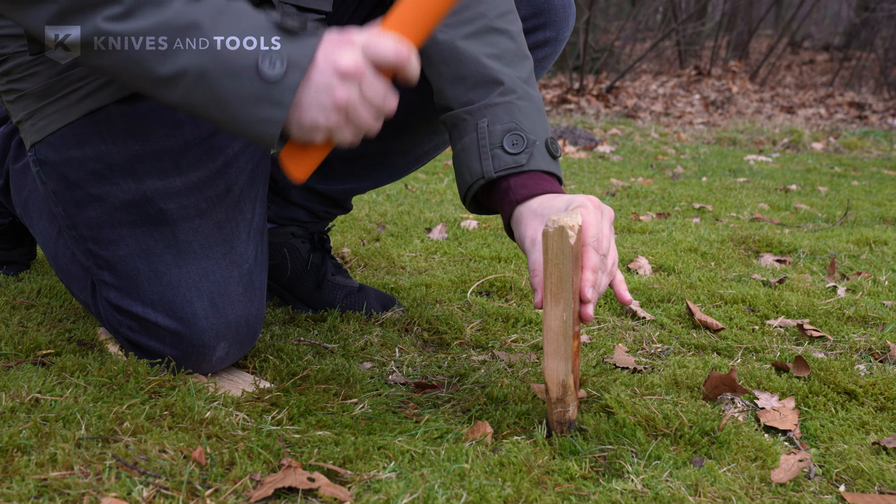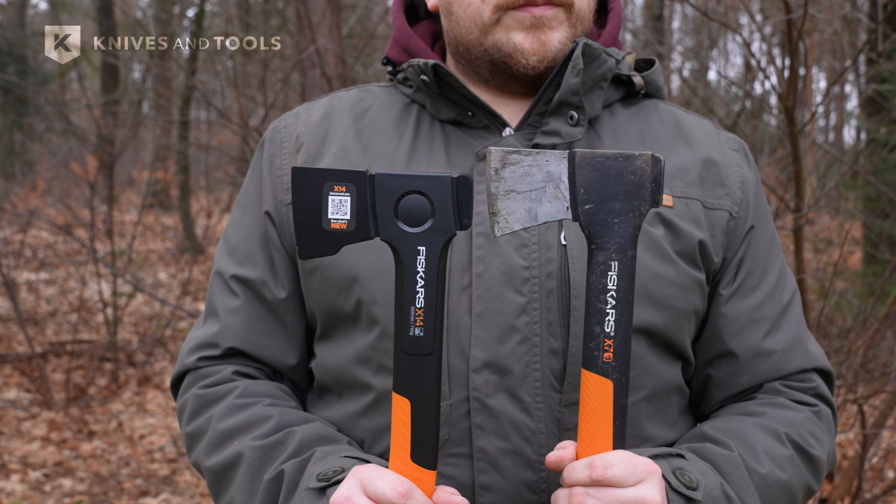Moving on to the universal tracking axes. Let's take the X14, the direct replacement for the X7. It features a thinner and higher blade, making it more effective and stable when chopping firewood. The new shape of the blade spreads the weight out really well, resulting in more impact force.